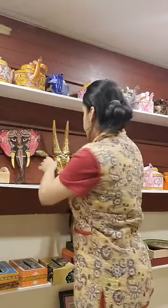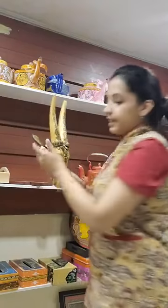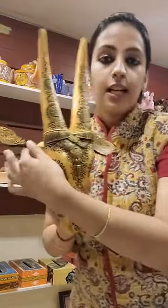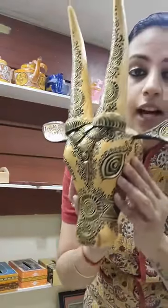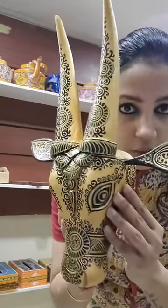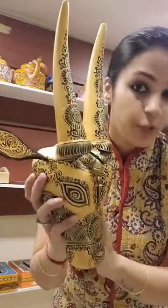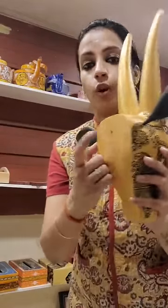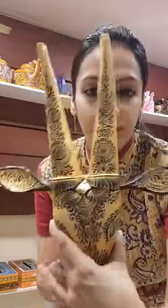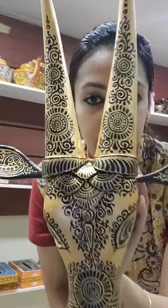Let me show you one more new product that we have added in the current range. These are the hand painted Patachitra cow heads. These are 3D structures made of wood which you can directly hang on the wall because they all come with back hooks or holes. You can see how detailed these are.